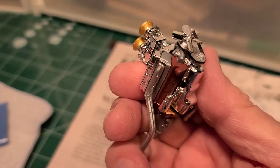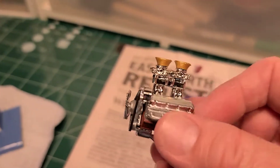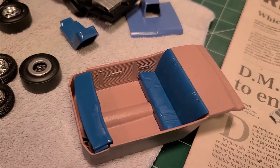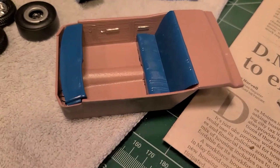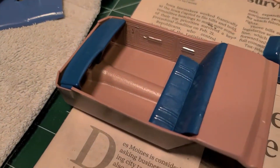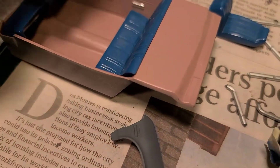All I got to do is just wire it up. The interior I'm getting started, and this is my color scheme that I've been doing for it — the seats.